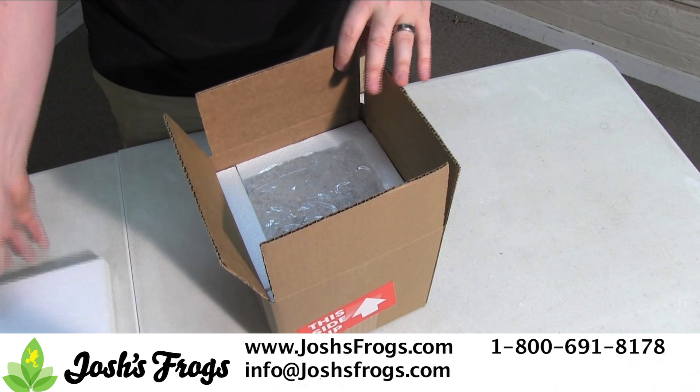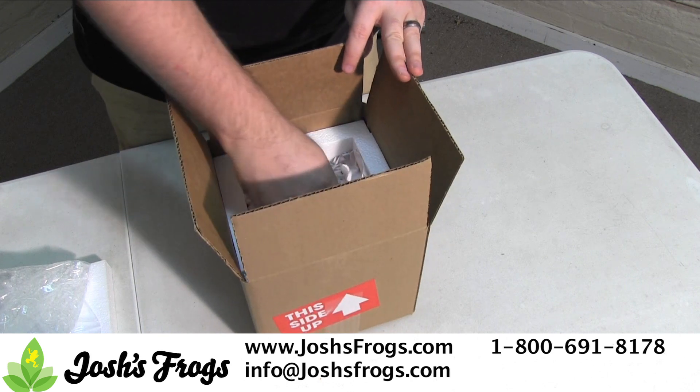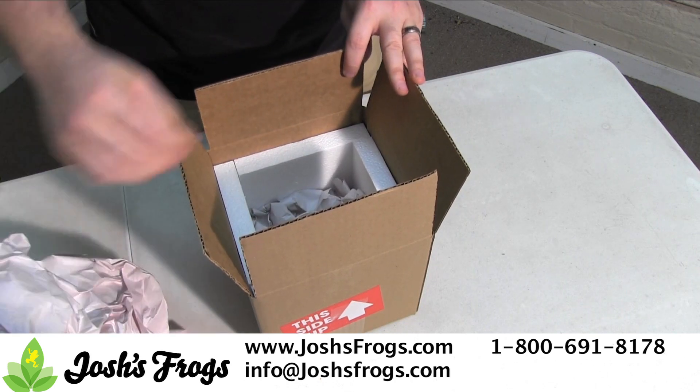First, carefully unpack the frogs and look them over. Frogs may be slightly dehydrated from travel, which may make them look a little skinny. Don't worry — after they are introduced into a proper environment and misted, they'll quickly soak up water and return to the plump, active animals they were when they left here.